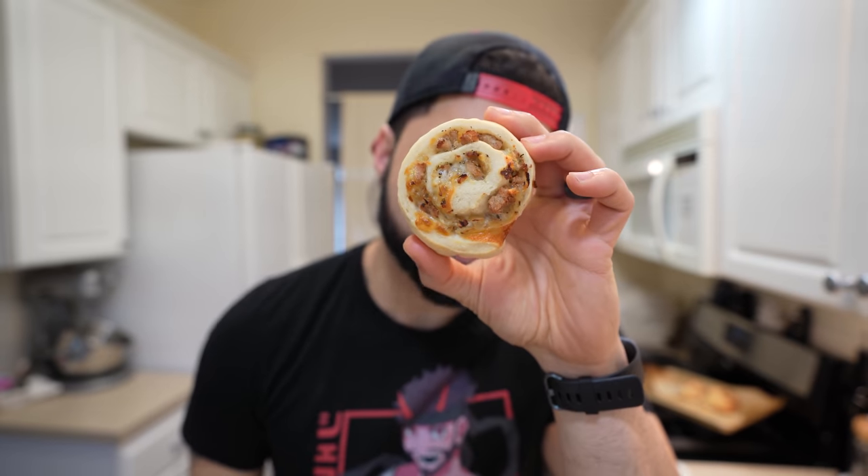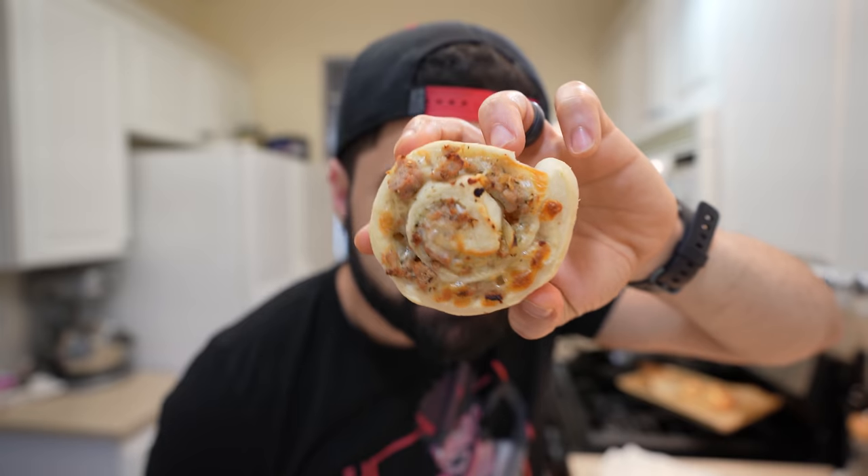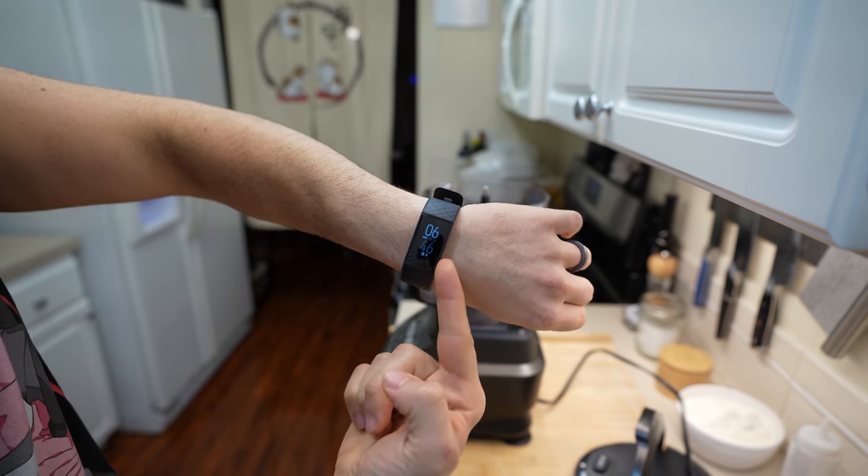Your Fiora support just left you to go gank top, and the only thing she left you with is a poro snack. And now you can't even be mad.